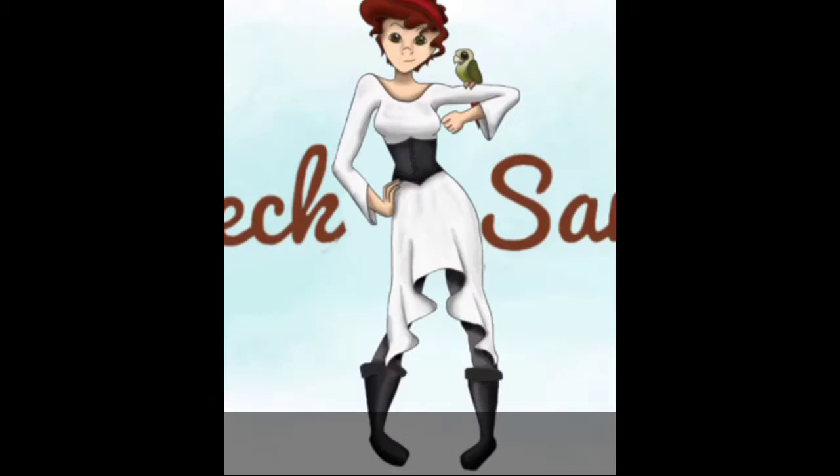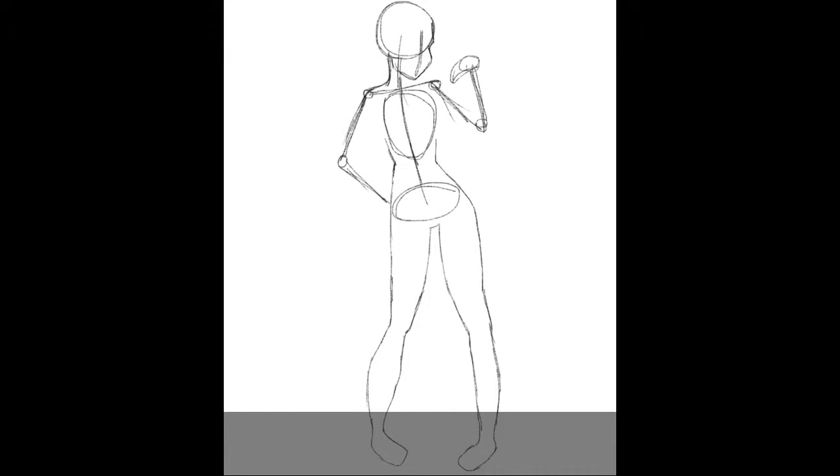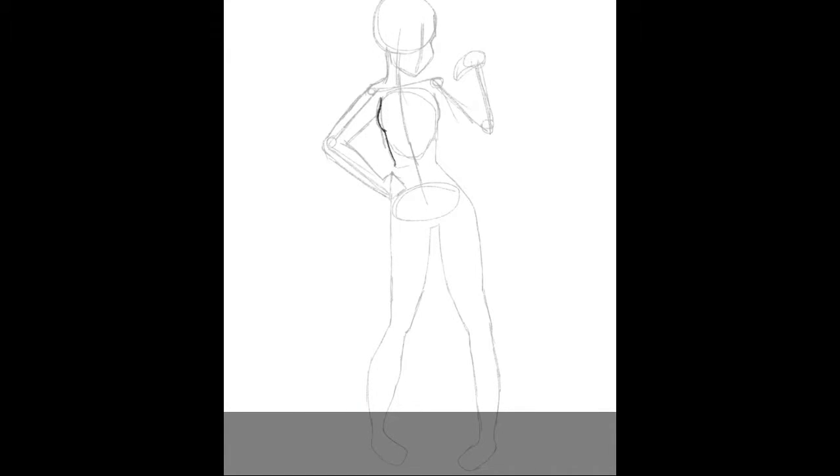Hey guys, it is Shipwreck Samantha here and today I'm doing a speed paint, showing a speed paint of me redrawing my logo.